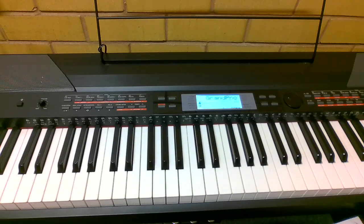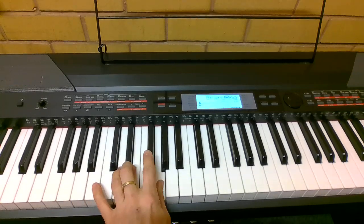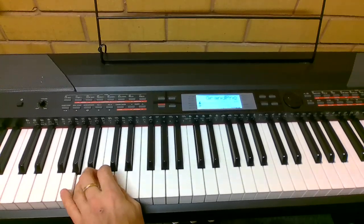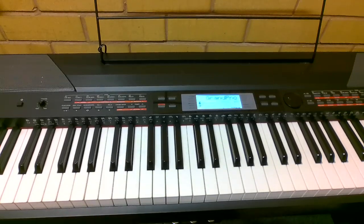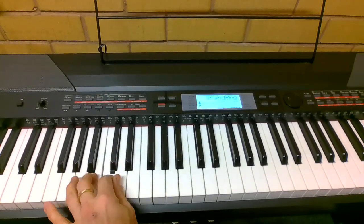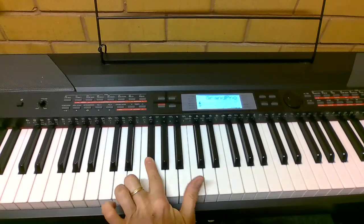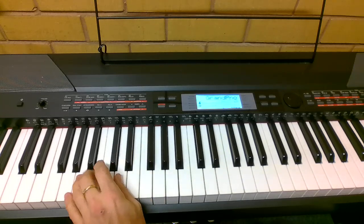Left hand. Again, there's a new note: F sharp, just before the finish.